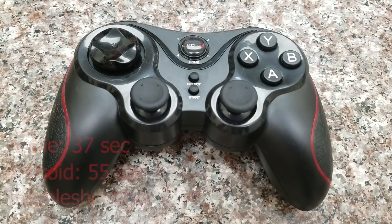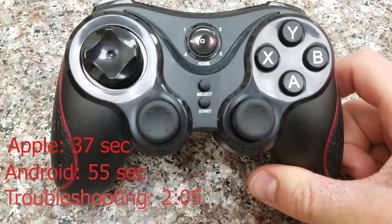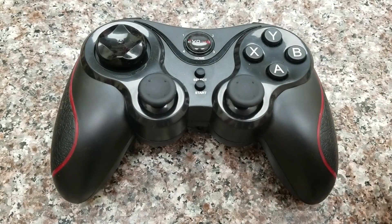Hey guys, this is Brian here from Kayla Run with a tutorial on how to set up the Evo VR Pro Level Gaming Controller. This is a controller for mobile phones — you can play games on your phone with this controller. It works for both Apple and Android devices, but the setup can be kind of confusing. I found a lot of people were having difficulty setting it up, so I wanted to make a short and snappy tutorial on how to do it and how to troubleshoot through some of the problems.